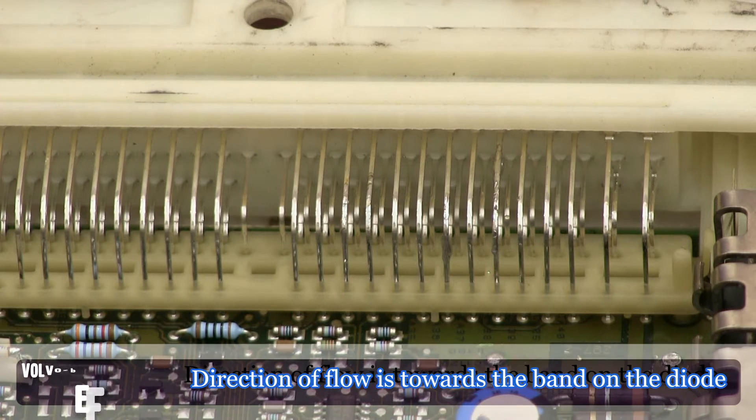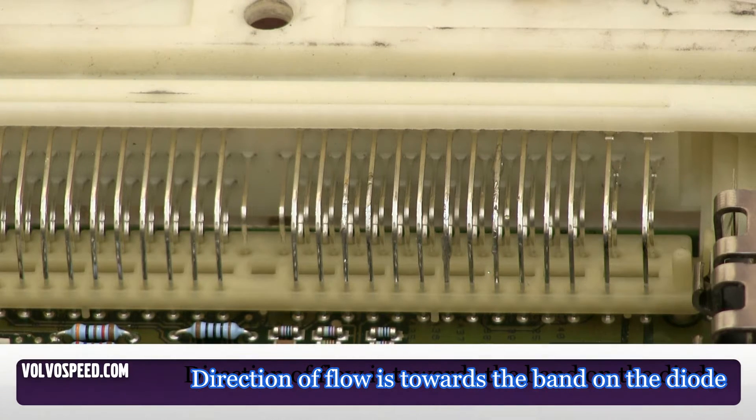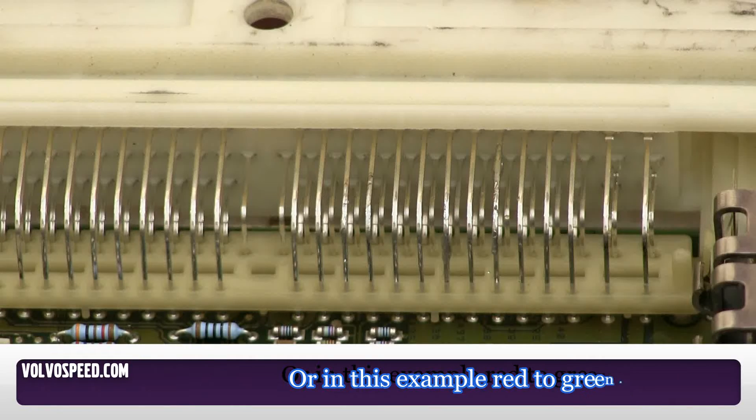Now what you want to do is solder in a diode to allow electricity to flow one way but not the other between 37 and 32. The key is you want to make sure the orientation of the diode allows electricity to flow towards 37 but not back.